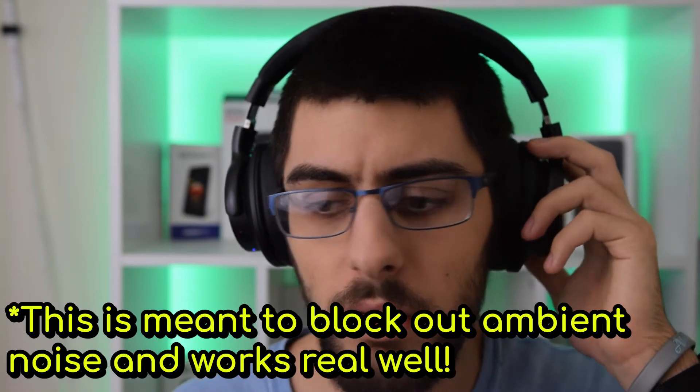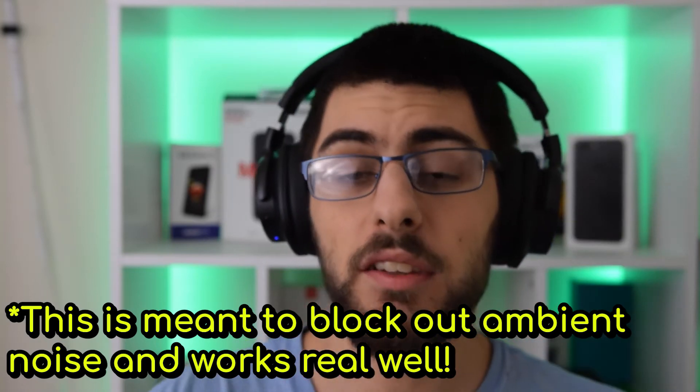I've listened to these for a bit now and I've got to say that I do like these headphones. They sound good — great highs, great lows. The active noise cancelling really works. My only issue with the active noise cancelling is that when I turn it on, it basically dampens the sound.